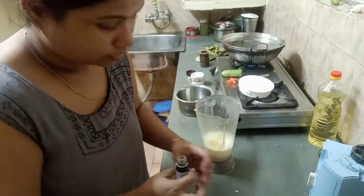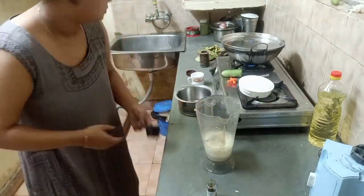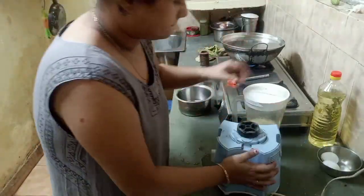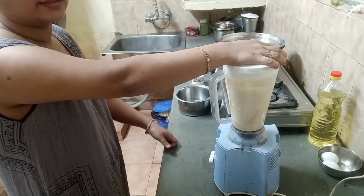After adding the liquid, I added 1 teaspoon of vanilla flavor. I mixed in the vanilla flavor and then we will grind it together.